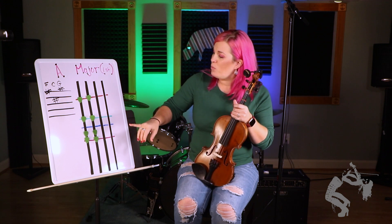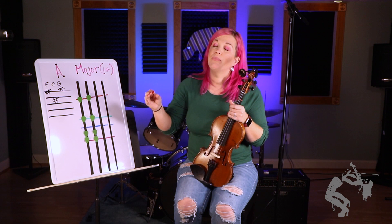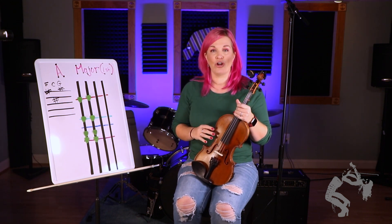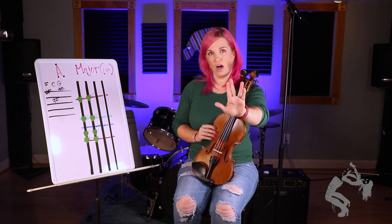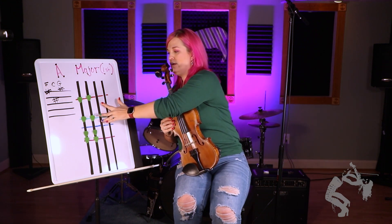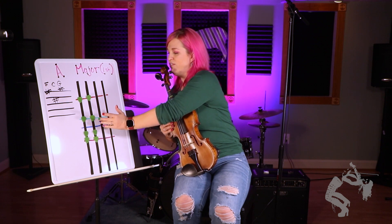Now this one looks crazy because we have to use our fourth finger. Now the trick is we don't actually have to use our fourth finger, and I'll show you that trick after I show you how to do it, because I want you guys to learn the Spock hand. Remember, this is normal people's Spock. This is violinist Spock. And look, that is the exact same thing as we're seeing there. Whole step and then we have a little half step there.